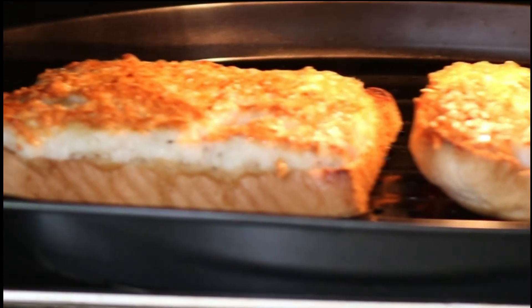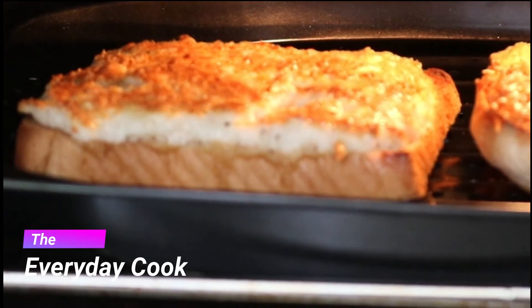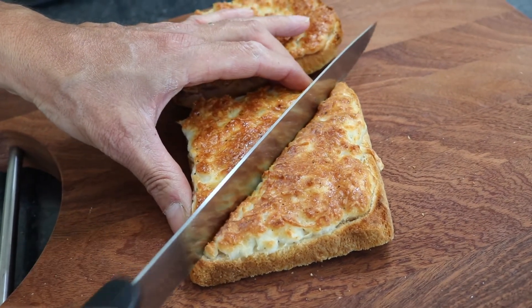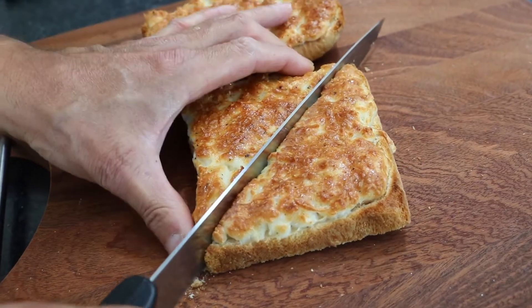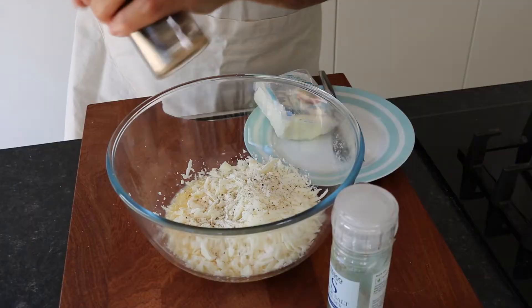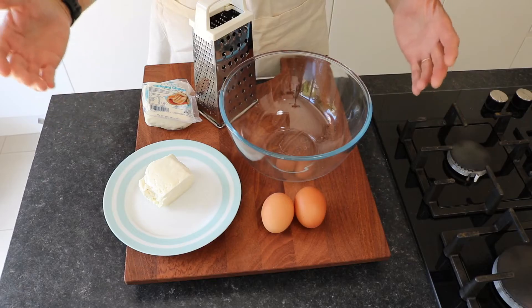Hi, today I will share with you this easy to prepare tasty hellim cheese with egg on toast. This simple and quick to prepare snack is so tasty you'll love it. The snack can be prepared under 10 minutes.